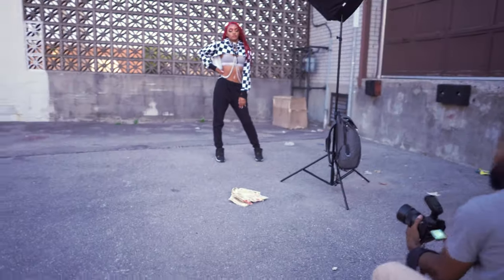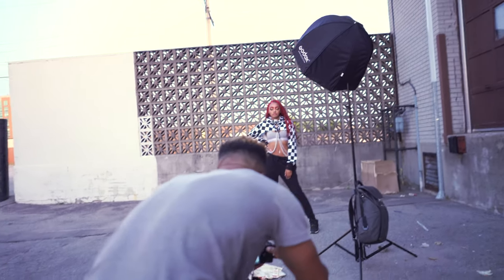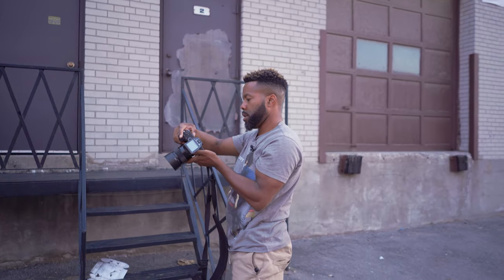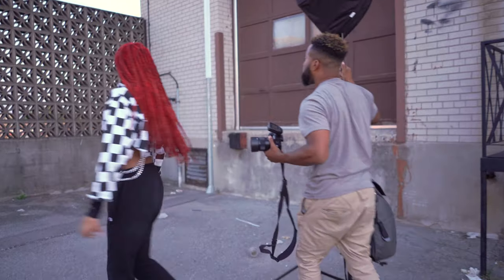I'm going to get a bit lower. Those tiles are creating a cool little pattern. Let's try some shots right up against the wall.